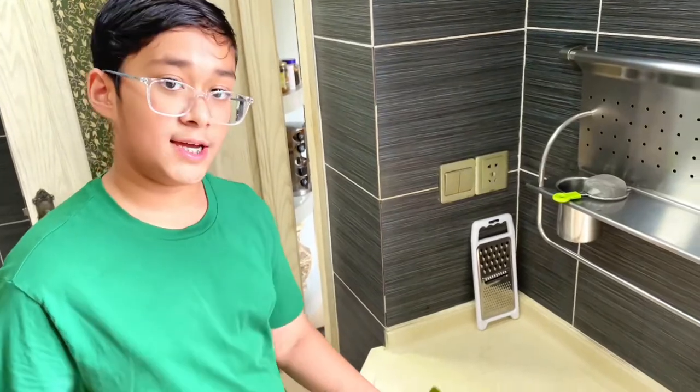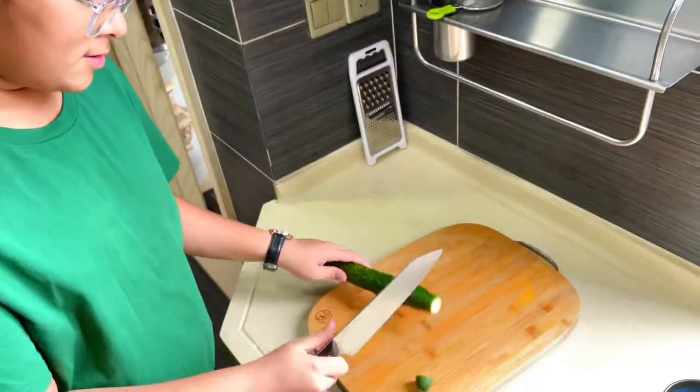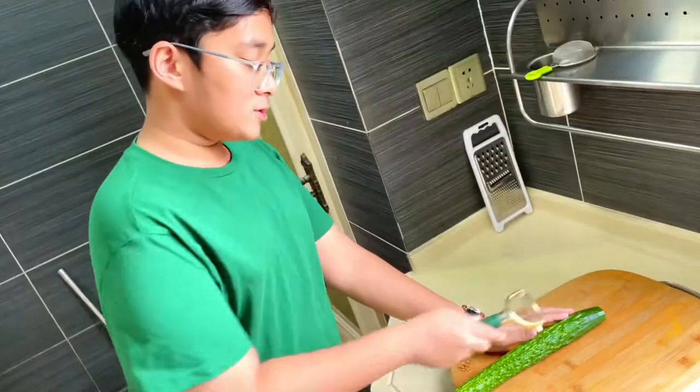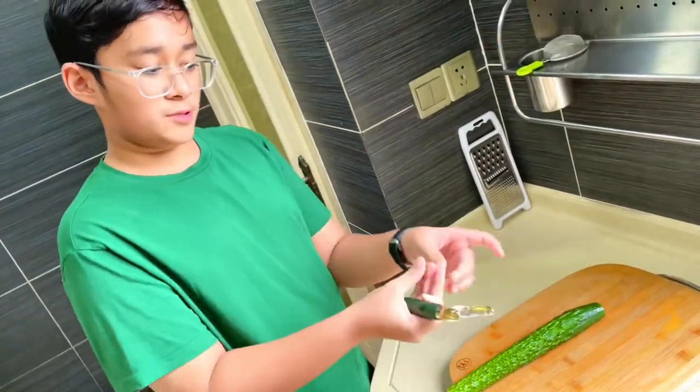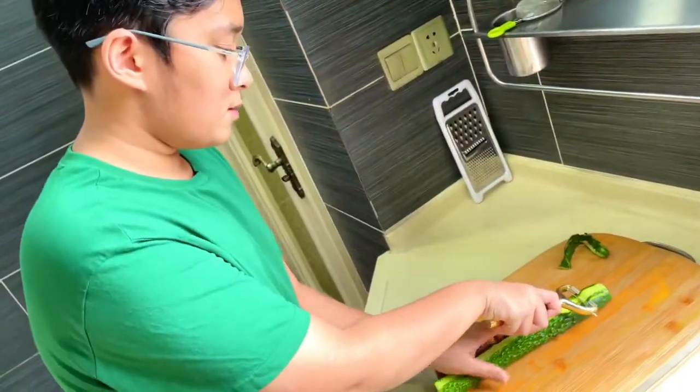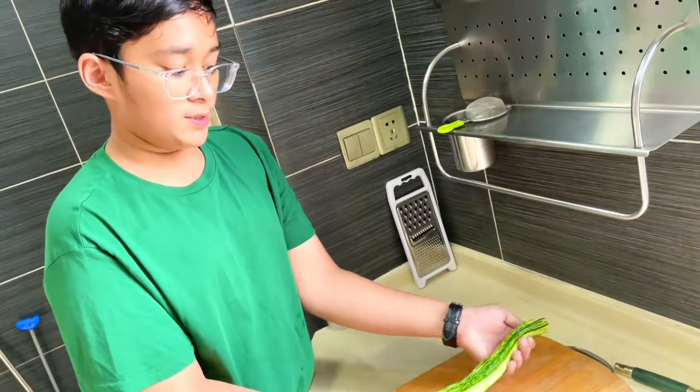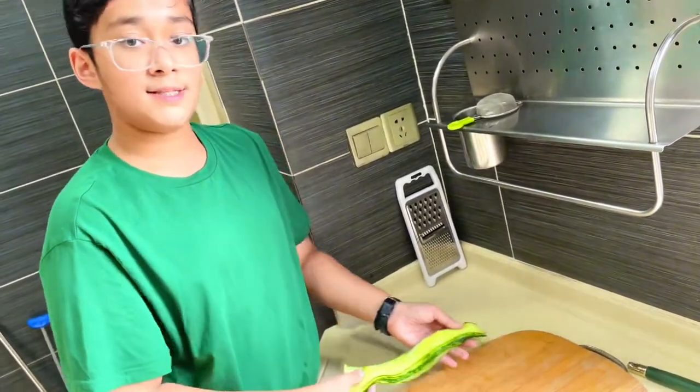I'm going to cut the ends on either side, the other one too. Now I'm just going to keep on peeling it like this until it becomes small strings. I do not need this one. Once you've got a decent amount, you can set it aside.